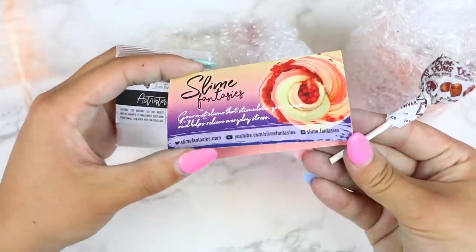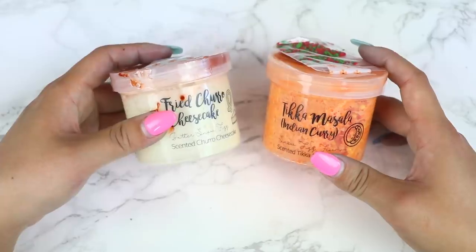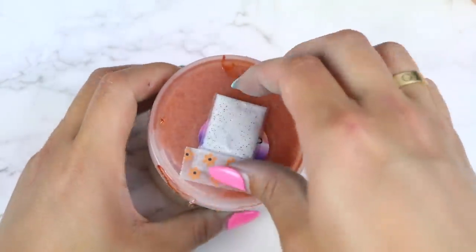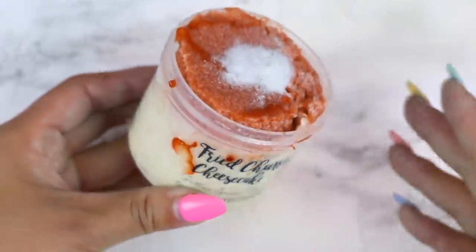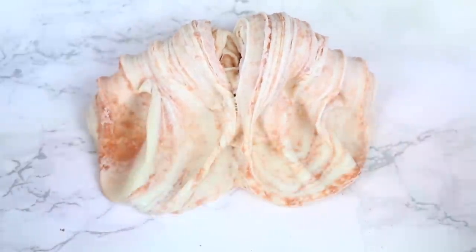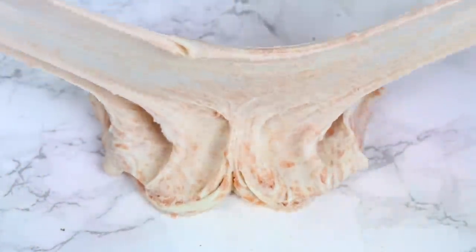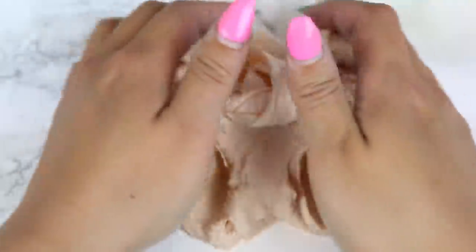Here we have a package from Slime Fantasies. I ordered two 5-ounce slimes for a total of $25.33 including shipping. They included their business card, borax, and candy. The slimes were nicely bubble-wrapped, and it took about four days to arrive — super fast shipping. So I realize these aren't DIY clay slimes, but they are still food-themed slimes, so I thought I would include them. First up, we have Fried Churro Cheesecake. I've seen a lot of YouTubers review this slime and I was so excited to try it out. It came with a little glitter packet, which was a cute touch. The top portion is a snow fizz slime while the bottom is a butter slime, and this was just a lot of fun to mix together. It turns into a nice and creamy butter fizz slime after mixing, and I love the scent — it smells just like the name. This was a great slime.